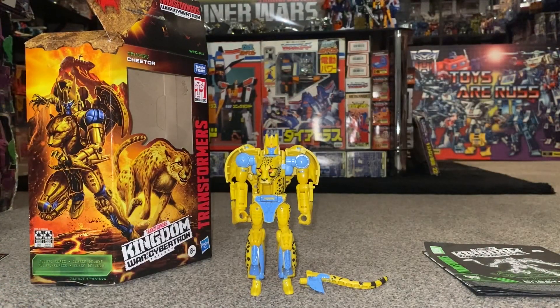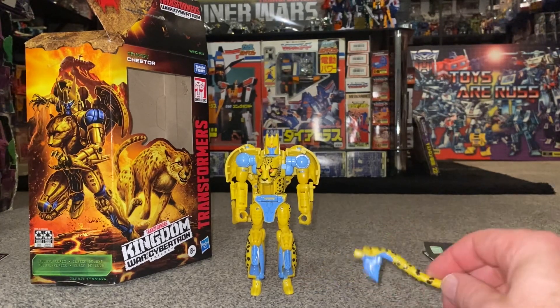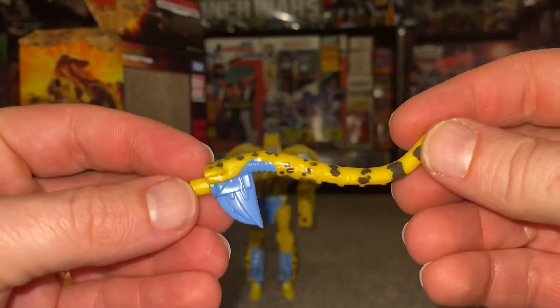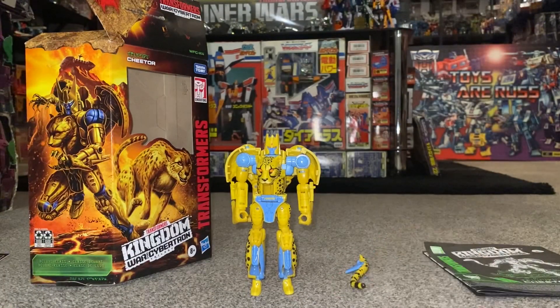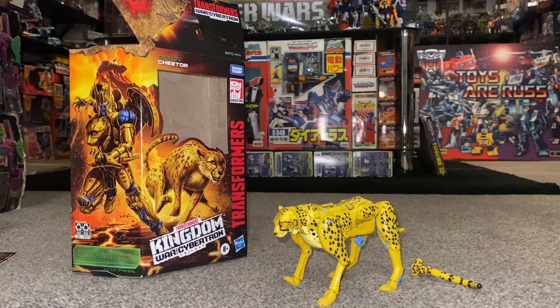It's great that they've got so much articulation in both modes. Here is of course his tail-stroke-lance-stroke-whip, whatever you want to call it, and we're going to have a detailed look at him in his alternate mode first.